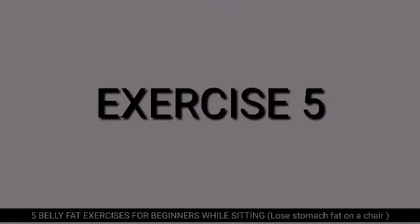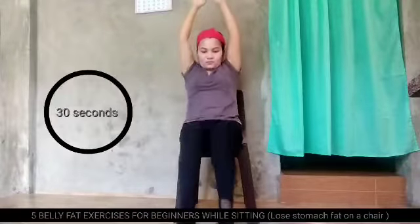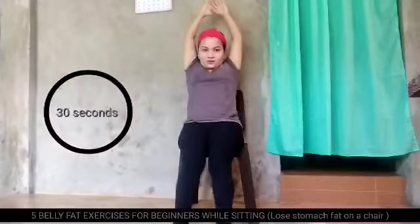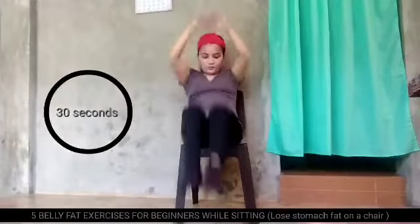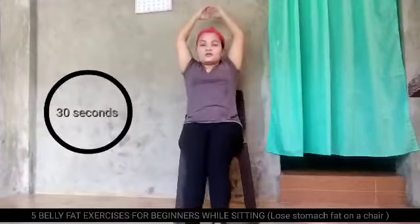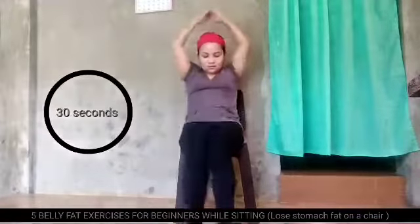Last but not the least, exercise number 5. Up your feet, up your hands, and touch your knees. Up your feet and touch your knees. Don't touch your feet into the floor.